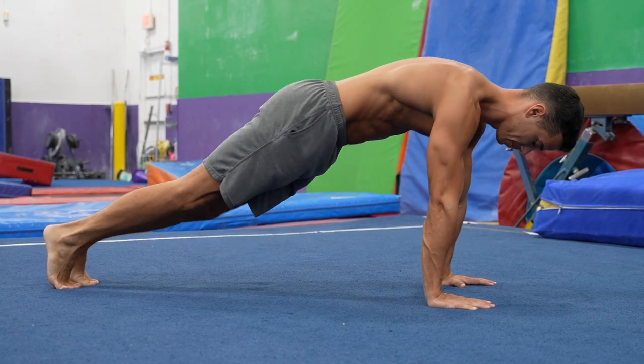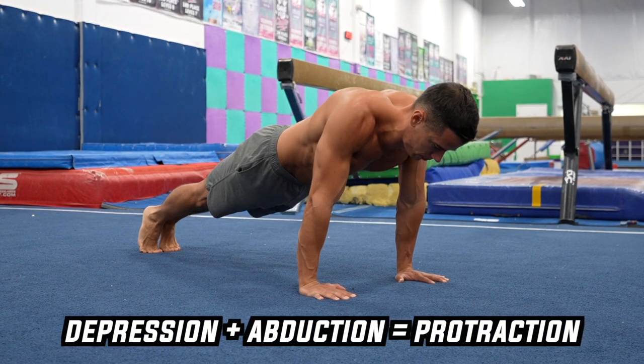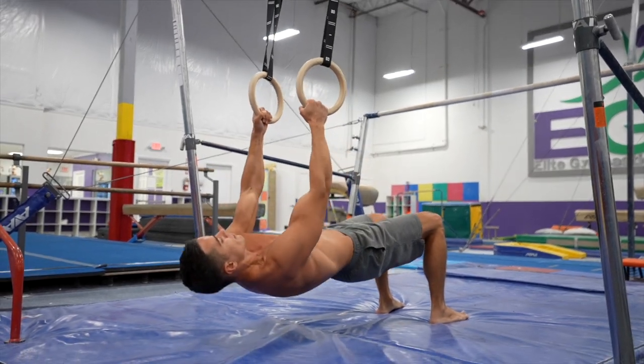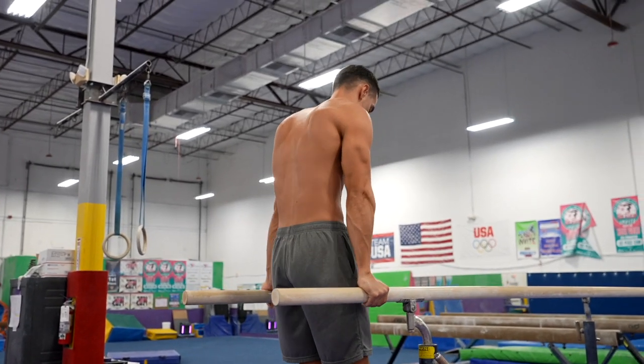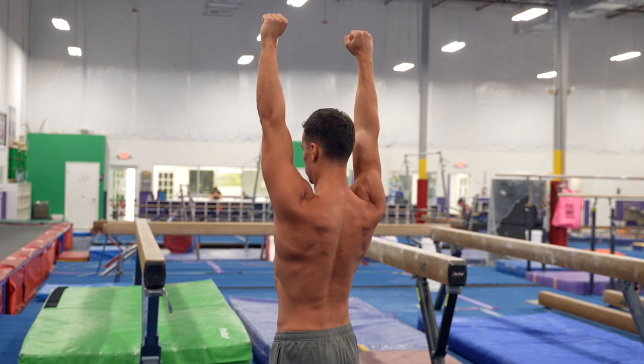These are important to know because in bodyweight training, we usually refer to these movements when describing the techniques of certain upper body exercises. For example, in the starting position of the push-up, you need to depress and abduct your scapulas, which we also call shoulder protraction. In the inverted rows, you need to depress and adduct your scapulas, which we also call shoulder retraction. In the starting position of the dip, you need to depress the scapulas, and in the handstand, you need to elevate them.